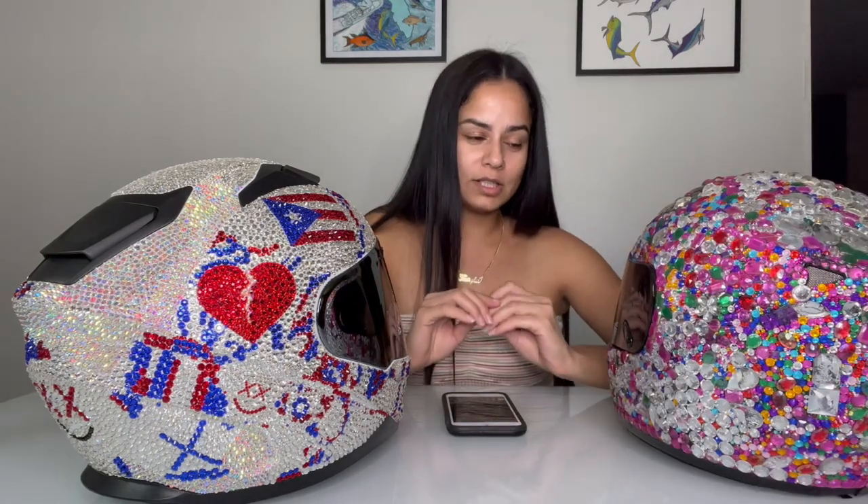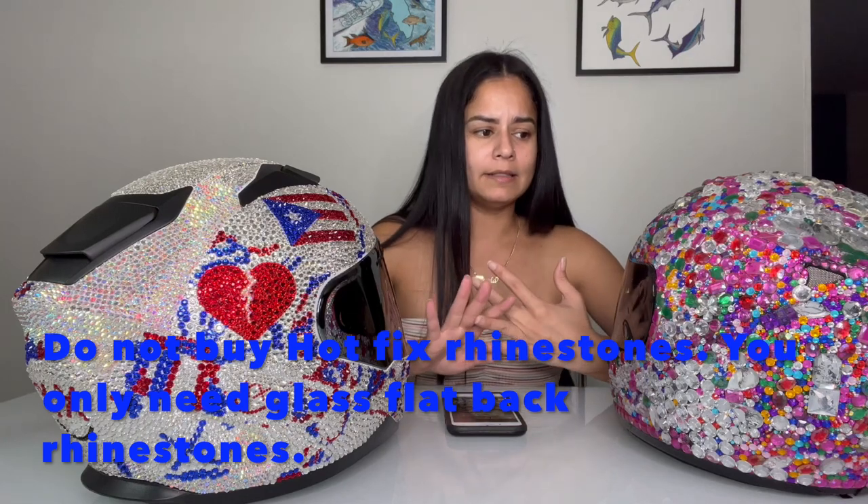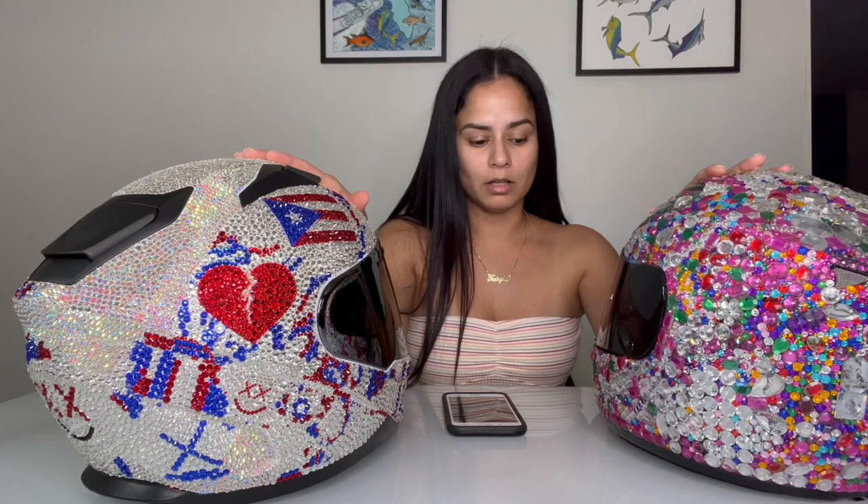Another thing I wanted to talk about is where to get the rhinestones. You can go on Amazon and find glass rhinestones — they're a little more expensive, but it's totally worth it at the end. That's everything you need to know: the wax pen, the rhinestones, the different kinds of rhinestones, and what to think about when placing them on items or projects.